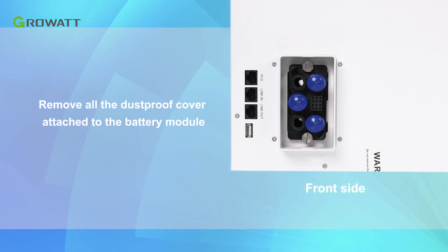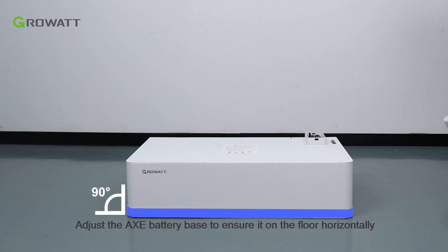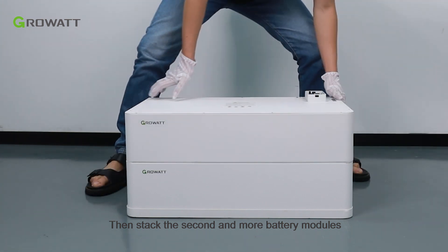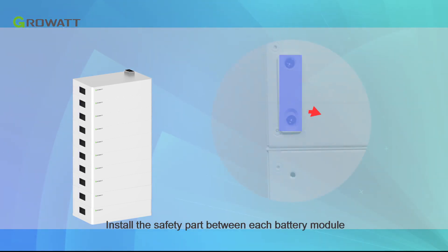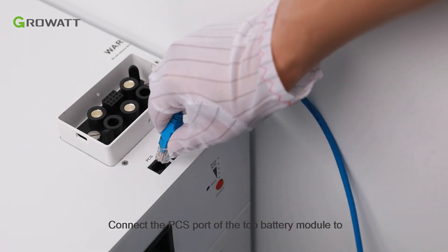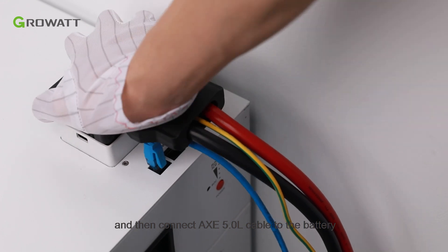For AXE battery installation, first remove all dust-proof covers attached to the battery modules. Adjust the AXE battery base to ensure it sits on the floor horizontally. Stack one AXE battery module on the base, then stack the second and additional modules. The maximum stack number is 10 battery modules. Install the safety part between each battery module. Connect the PCS port of the top battery module to the inverter BMS port using the communication cable.